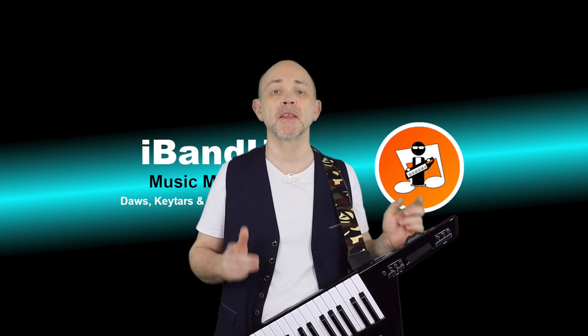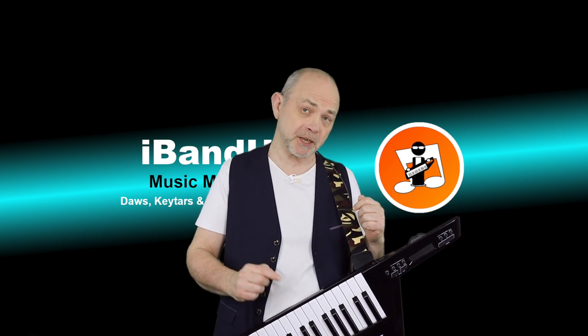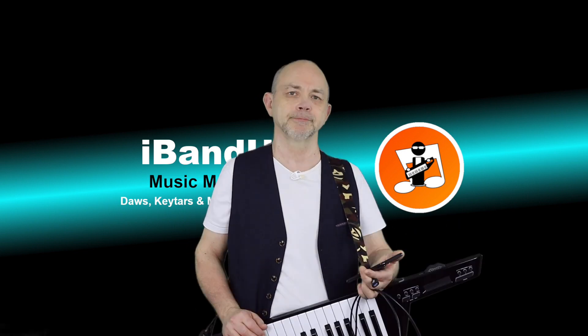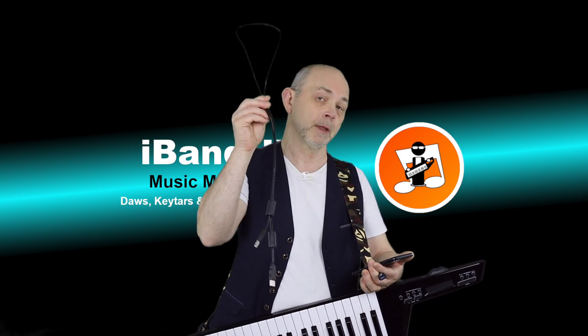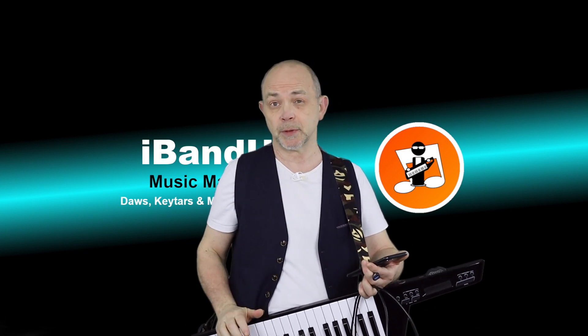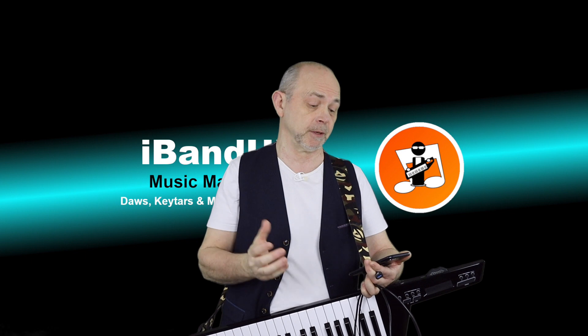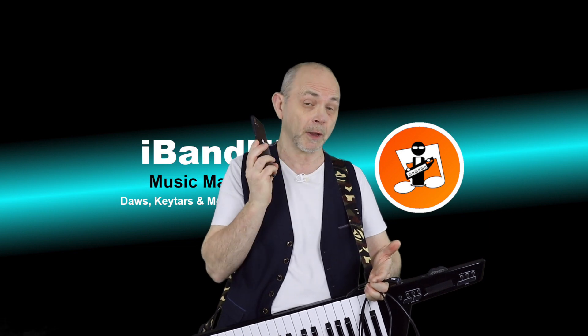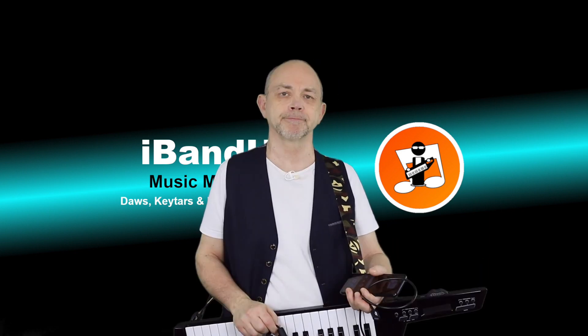Hi, my name's Trev Hutchings and this is how to connect a MIDI controller to Zenbeats on your mobile phone. To connect your MIDI controller to Zenbeats on your phone, you're going to need a USB cable and either an iPhone and a camera adapter, or an OTG cable and an OTG-compatible Android device.